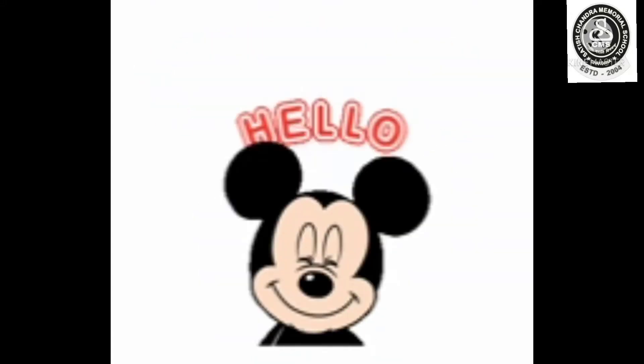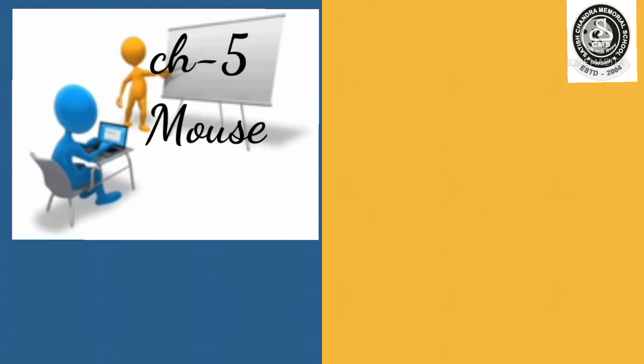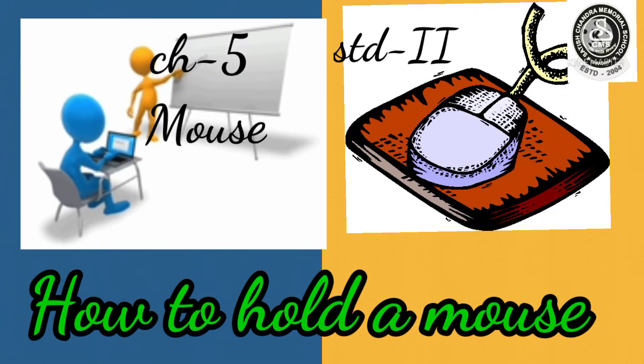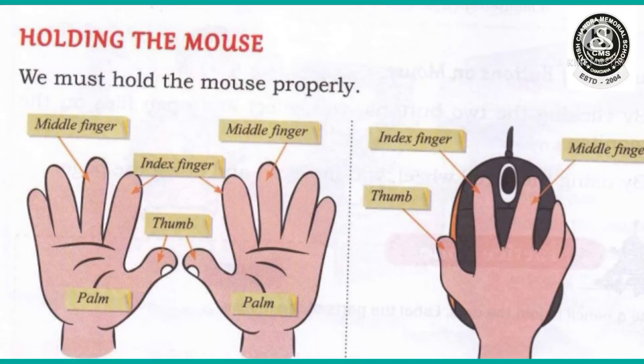Hello my little ones, a very good morning to all of you. Welcome back to your computer class once again. Today we are going to do from chapter 5 — today's topic is how to hold a mouse properly.